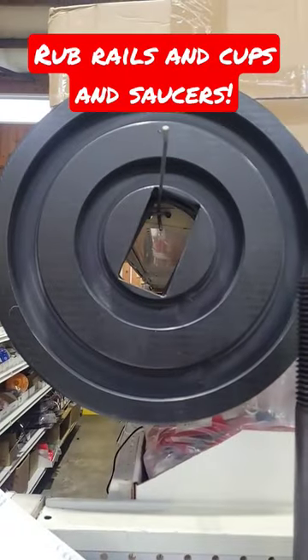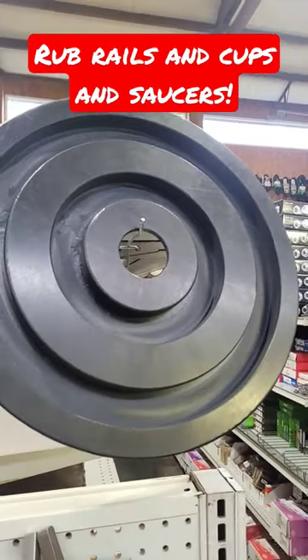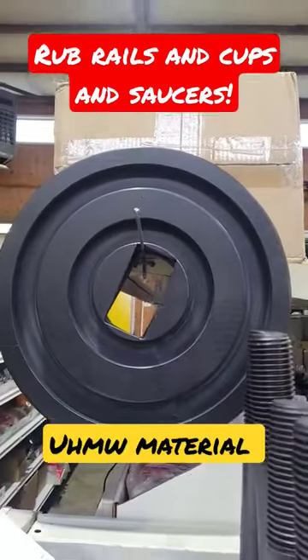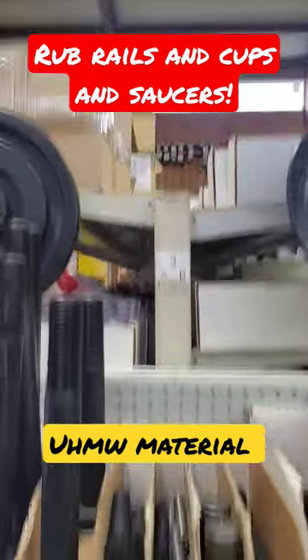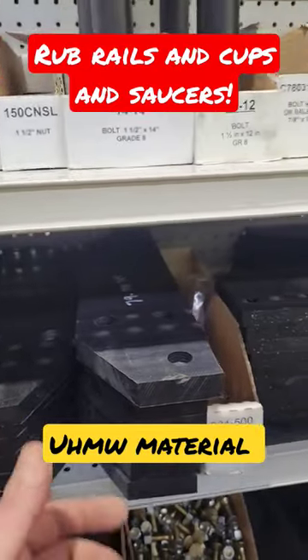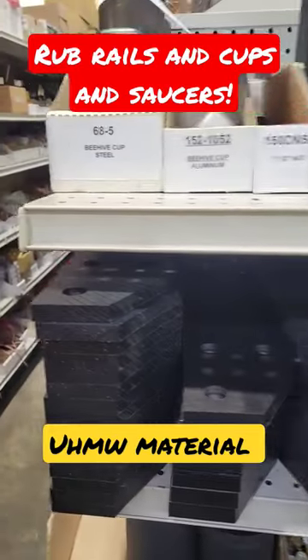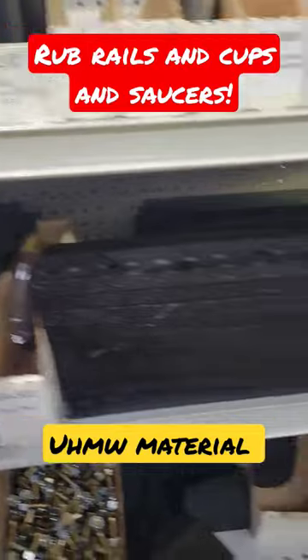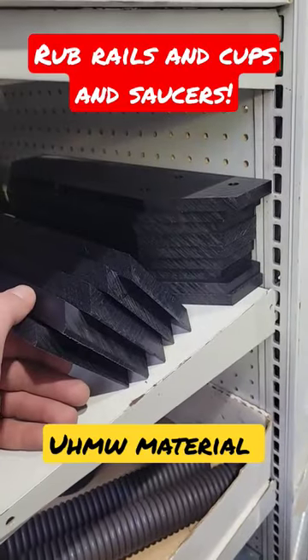When you find a cup and saucer and it's in black material, like these ones are, notice we got a two groove with the cutout. There's usually one hanging in the middle that's a single dish, and you've got rub rail supports right here. You've got them in three different thicknesses: half inch, five eighths, three quarter. You've got the square style and the tapered end style.